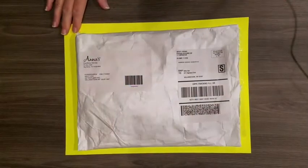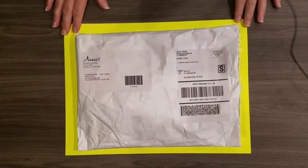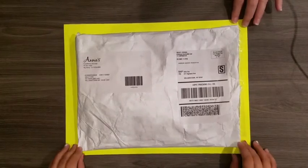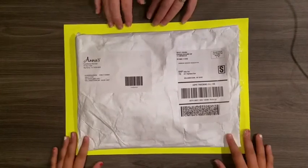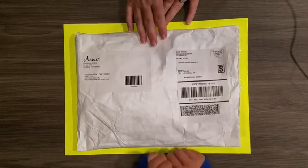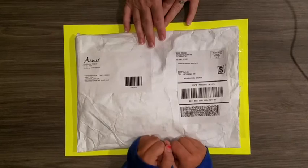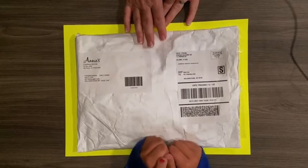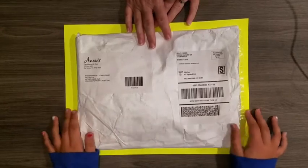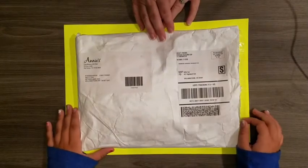Hi everyone, it's Sally, also known as Crafting Gal Sal, and I'm here with my granddaughter Natalie. We're doing a video today on one of Annie's Card Maker Kits of the Month, just to show you what came in the package in the mail and go through the contents and give you our ideas and thoughts about it.